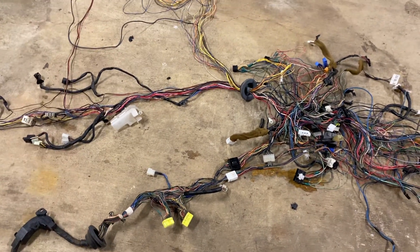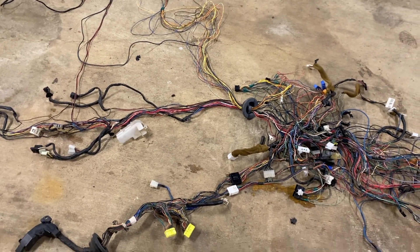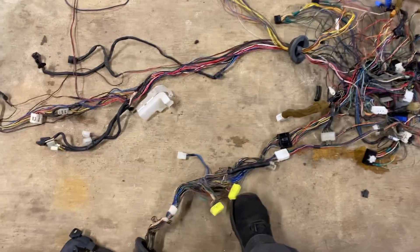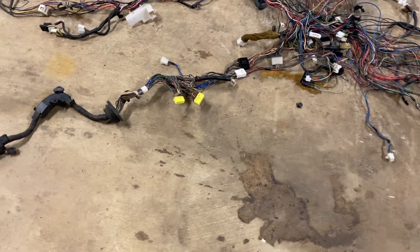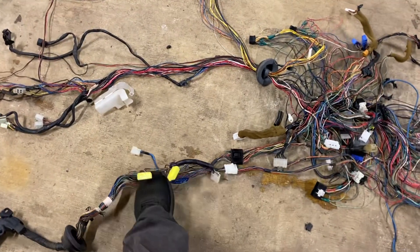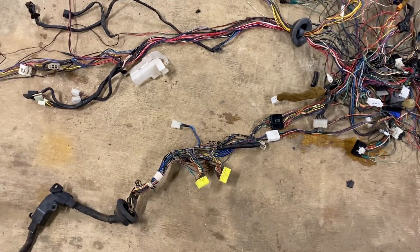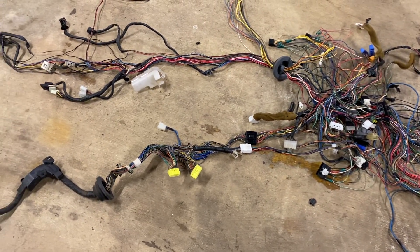For all the other years — anything 93 to 96 on the Escort, and 93 to 94 on the Protege — you'll have three of those pigtails instead of two. It's also kind of cool because you can actually tell where the computer plugs in, because it's the only set of yellow pigtails on the whole entire harness. The ECU has a yellow female connector, so you can't mess that up.